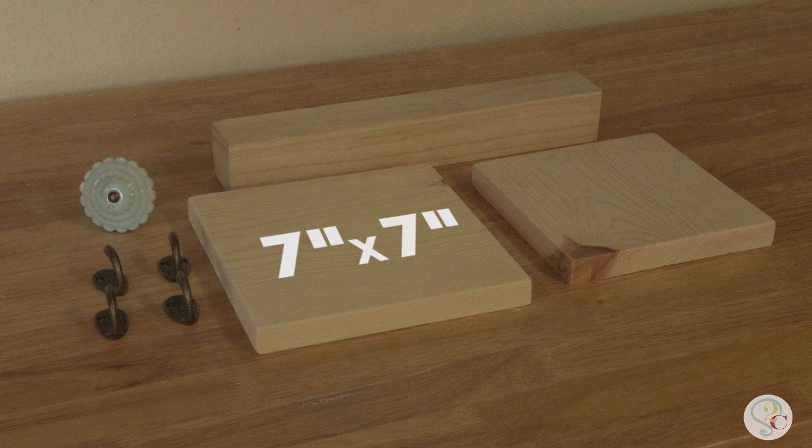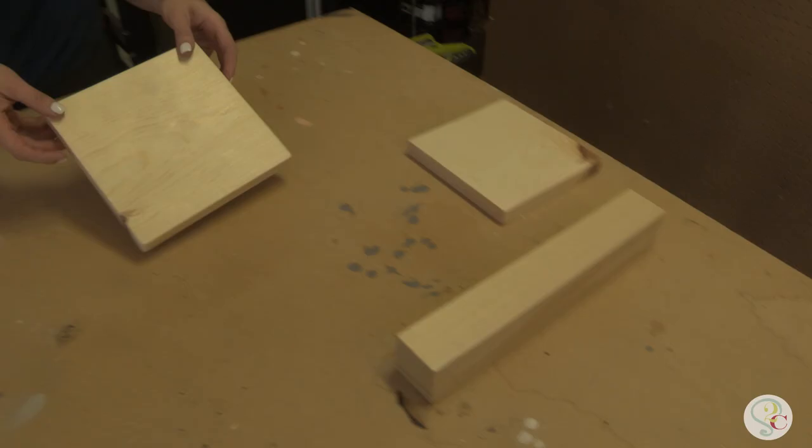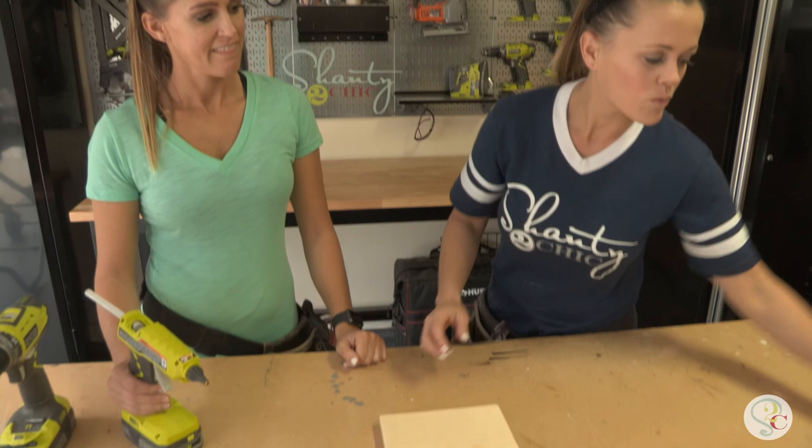Here's what you need: a 1 by 8 board — we've cut one 7 inches square and one 6 inches square — a 2 by 2 dowel cut to 12 inches, a few hooks, a decorative knob, and you're ready to go.